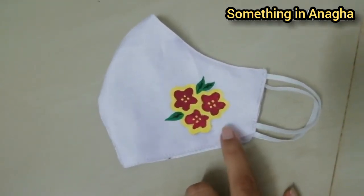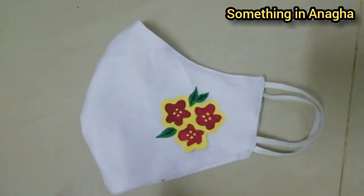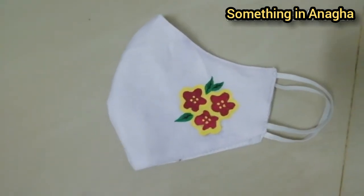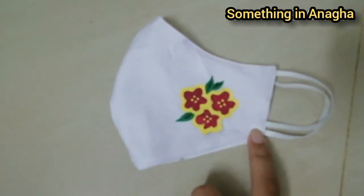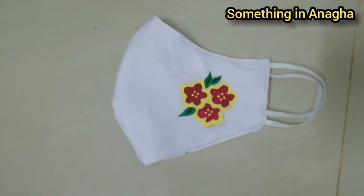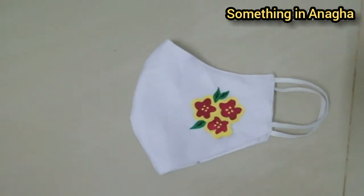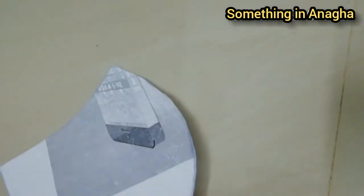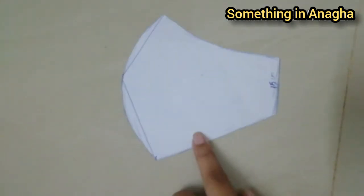Cut the mask. When using purple cloth, I will show you how to use the mask.